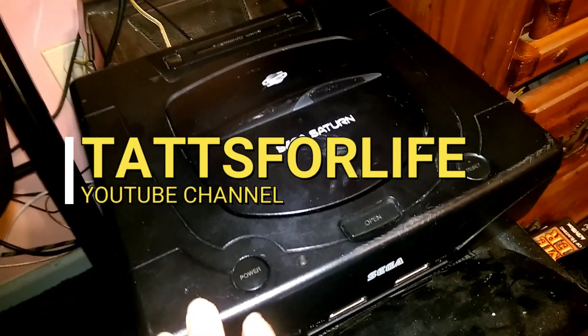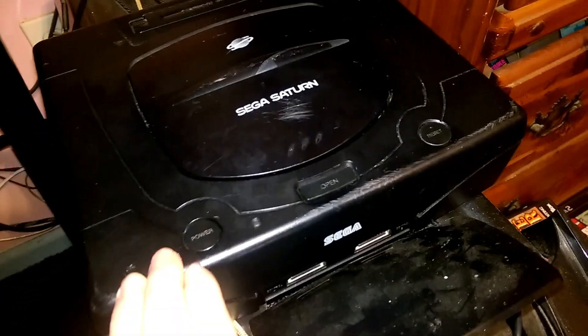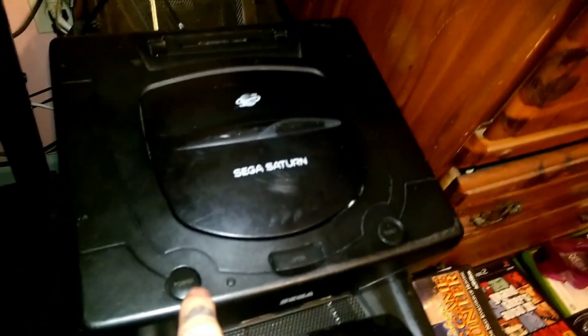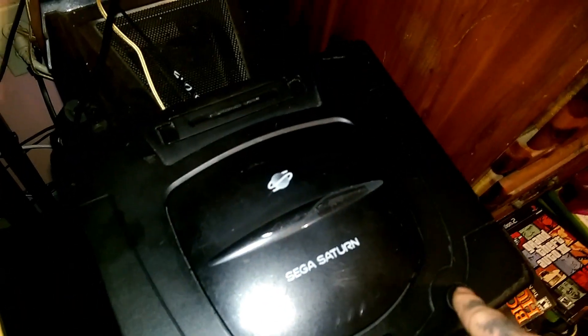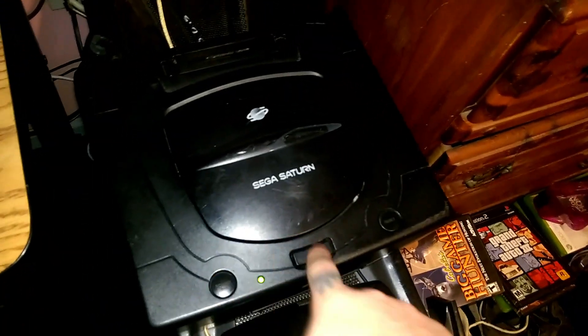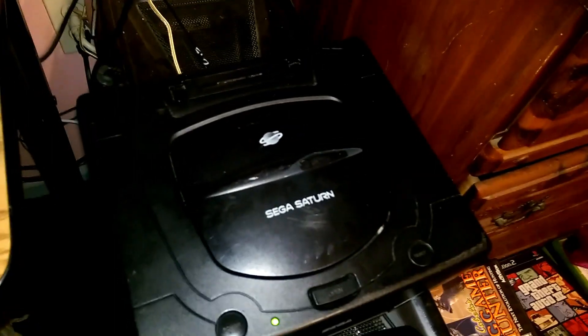What we got here is a Sega Saturn and I'm actually going to try to show you a repair. First thing, let's grab a remote and turn the TV on. We are set on component. Now when we hit this button — nothing at all, not even a black screen. If you insert a disc, it doesn't even spin. I'm going to show you how to fix that today.